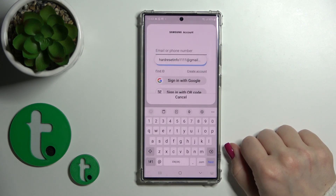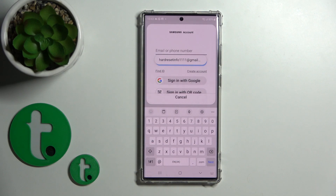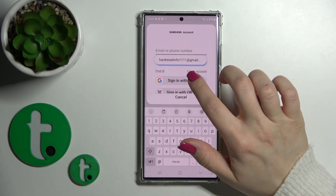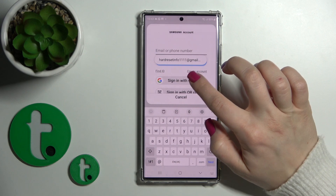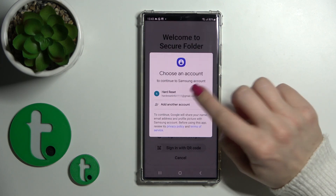Then tap to continue. Now we should sync into the Samsung account, or for example we can log in with the Google account.